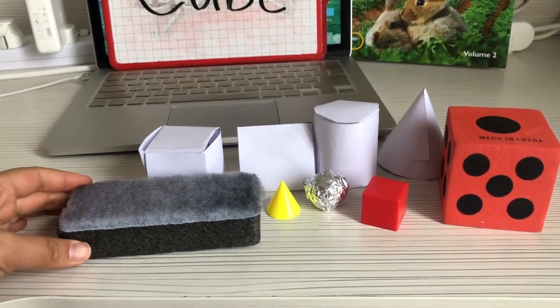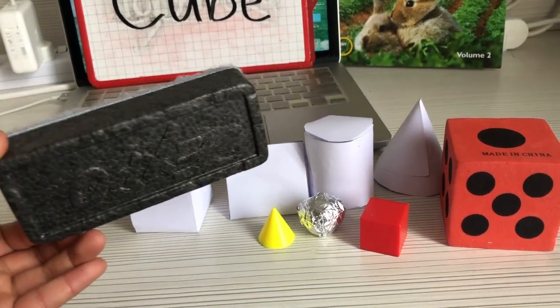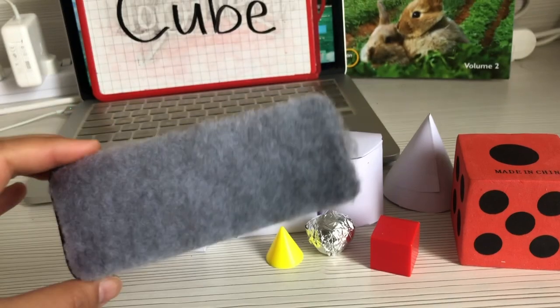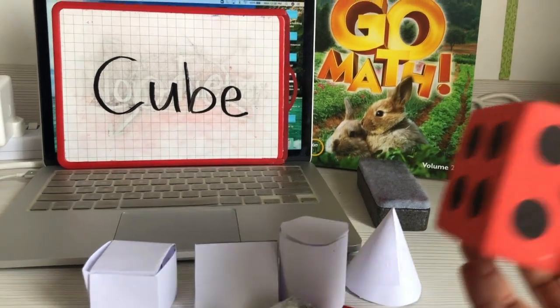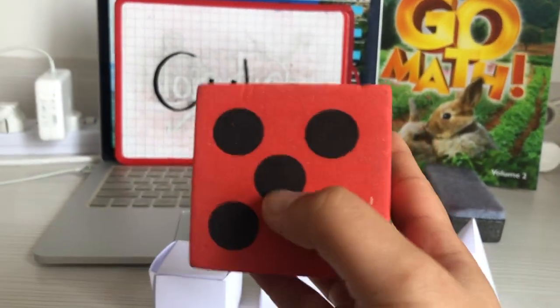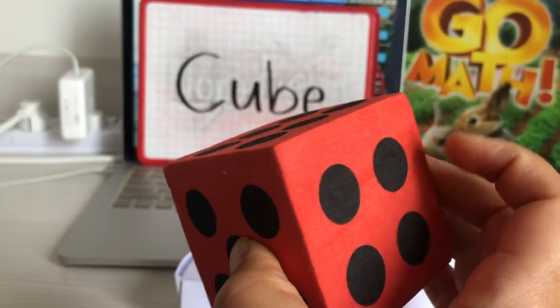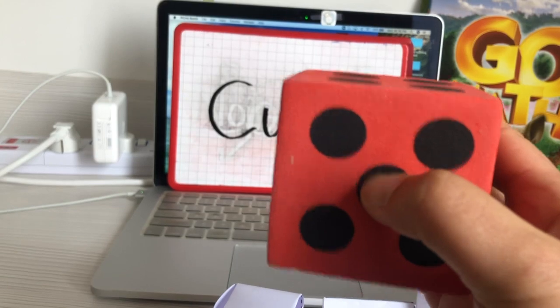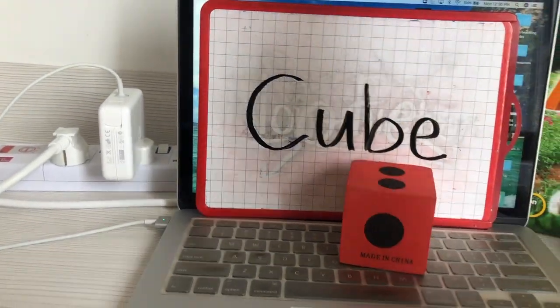Here are some different objects I'm going to sort. Let's look at this first one. Is this a cube? I don't think so — it's a duster. It's what we call a rectangular prism. So I'm going to put it here. What about this one? This is a big dice. Do you think it's a cube? Yes, because it's made of six different squares and the height and size are the same. So that would be a cube.